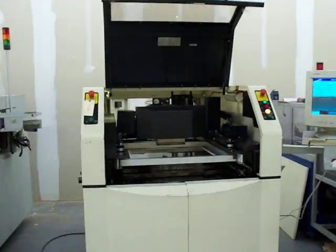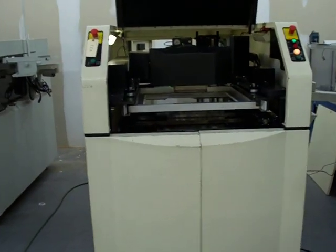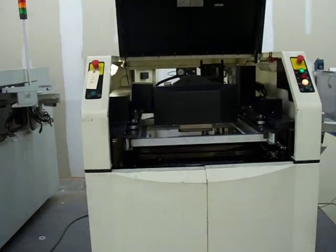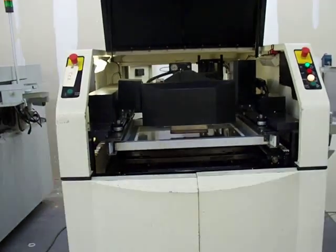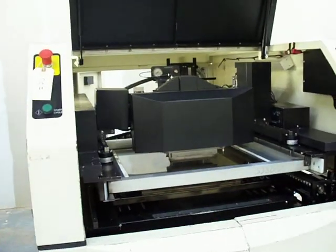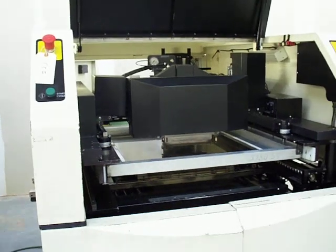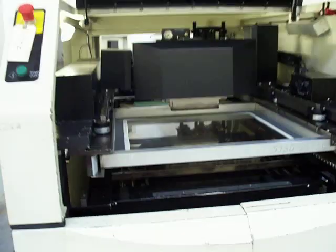Again, this is a used MPM UP2500 screen printer. We'll take you in for a closer look at the machine. It has been fully tested, fully functional, and calibrated. We are running in a demo print mode, so you'll see many cycles come through as we give you a closer look. Let's go on in and take a look.